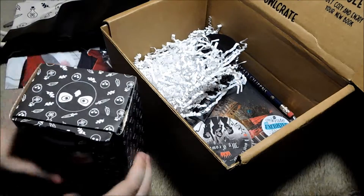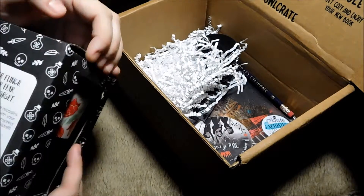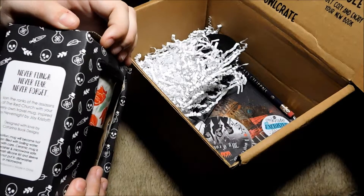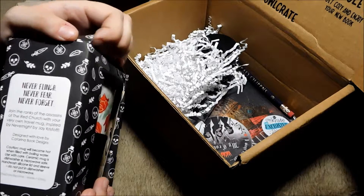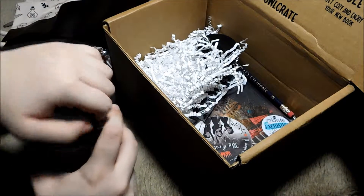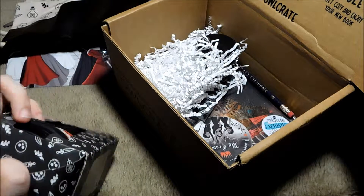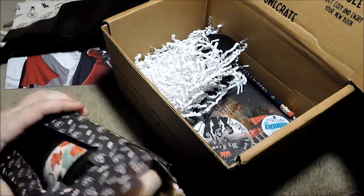Next, we have the mug, which is the one thing I knew this was going with other than the book. I see the book down there but I don't want to look at it. Never flinch, never fear, never forget. Join the ranks of assassins of the Red Church with your very own travel mug, inspired by Nevernight by Jay Kristoff. I've been seeing a lot of stuff about Jay Kristoff on book Twitter, and it's been freaking hilarious, and I need to read his stuff.